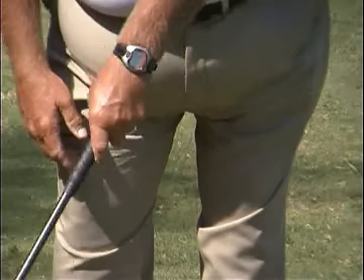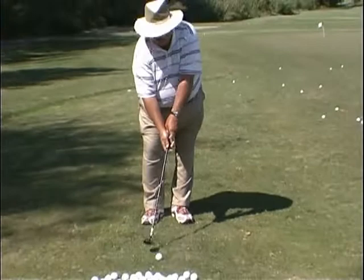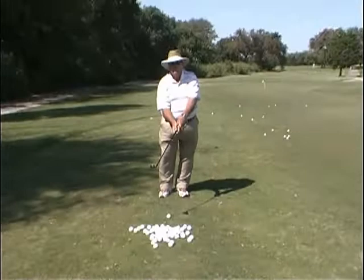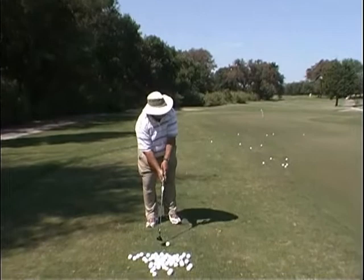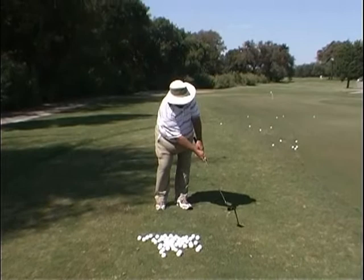If someone is swinging and they stop, the club stops. So with this grip, it forces the person to follow through. And as we know in the short game, the forward motion is what hits the ball — what makes you hit the good shot. So with this grip, the wrist cannot break down, and we just swing the arm to the right, swing to the left.